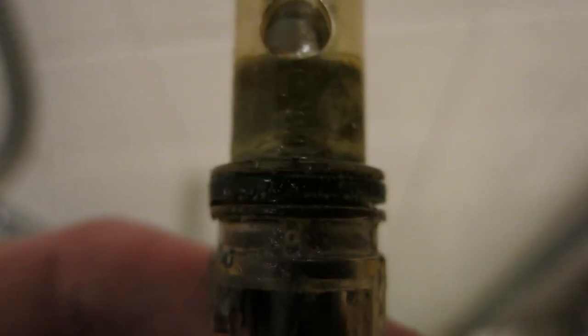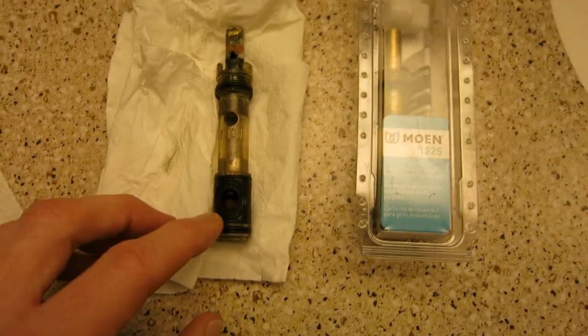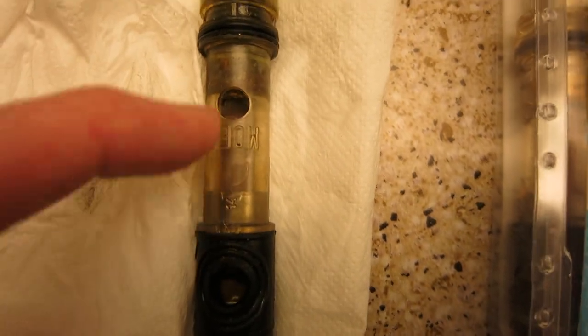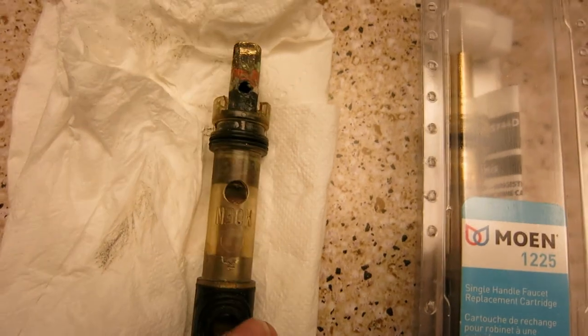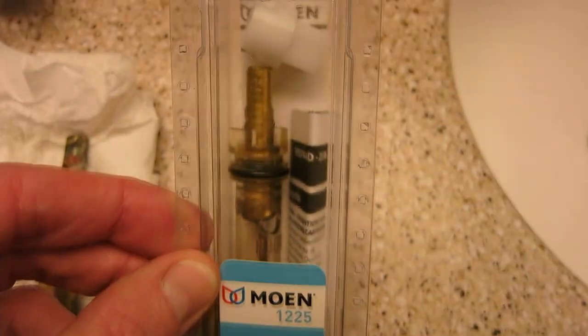The best thing to do, to tell you the truth, if you have a spare few bucks — these are going to be anywhere from $8 to $15 or so at Home Depot. Well, to make a long story short, the new O-rings did not work. As you can see, there is just a lot of corrosion here all through inside the cartridge as well. The stem — it's just time for a new one. This is 25 to 30 years old. So I went down to the store.